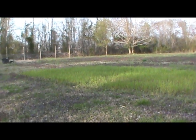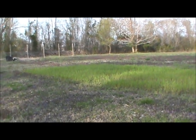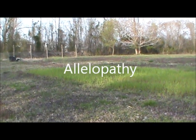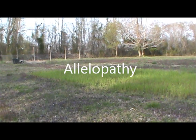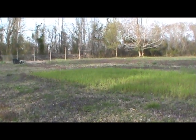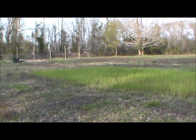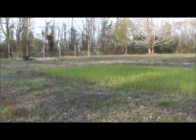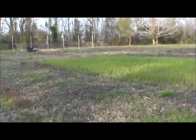I learned a new word today — allelopathy. You see this green patch out here? Last fall I planted some wheat out here, and when I was looking at it today it kind of struck me as odd that I have massive weeds outside of this wheat patch and hardly any weeds in it, and I didn't do anything for that.